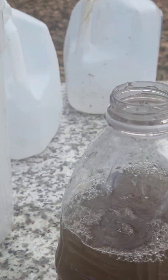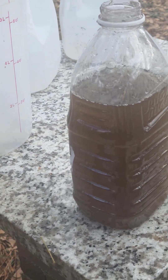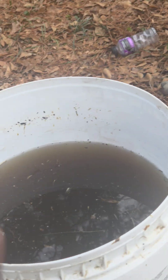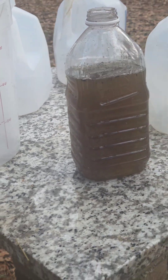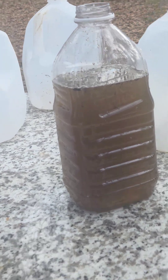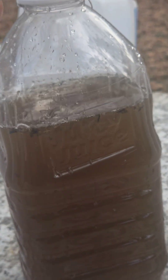Right here we have a super liquid compost tea, now mixed from three different power sources of compost. So this is the mixture right there. Now this is the mixture — and this one kind of smells because...